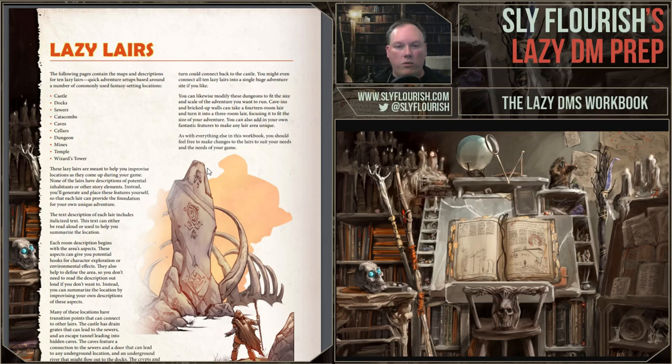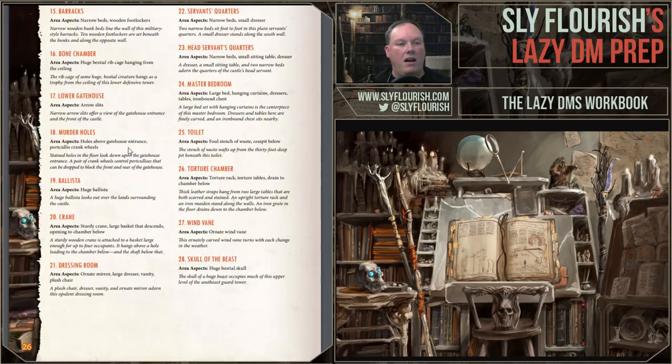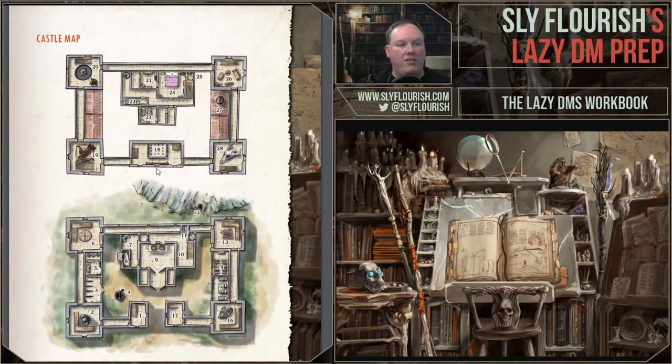For each of these locations, we don't describe what's in them from an NPC or monster standpoint — it's up to you to bring the NPCs, monsters, and story that wraps on top. But we give the location: quick descriptions, area aspects for a quick description of what's in any given place, and a one- or two-line bit of flavor text you can read aloud right to your players. They are context-independent, meaning you can read these aloud and not worry about giving something up, because they don't include monsters, stories, or other things. The castle is a big one — 28 rooms, two levels — with a large ballista, a big pit with a cage that goes down deep beneath the castle, and a huge dragon skull.